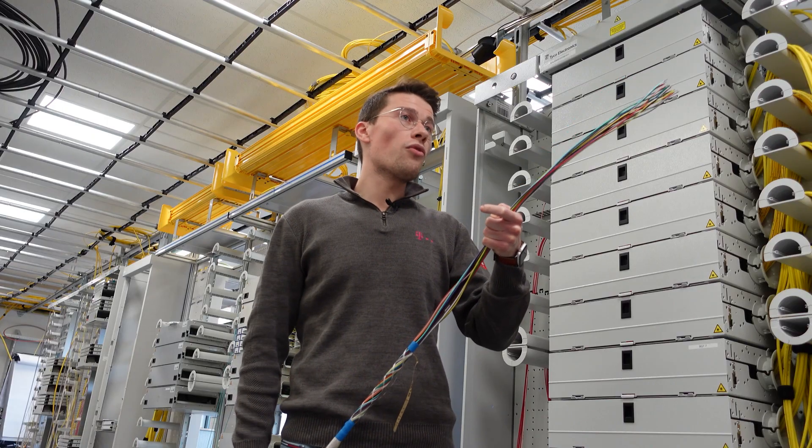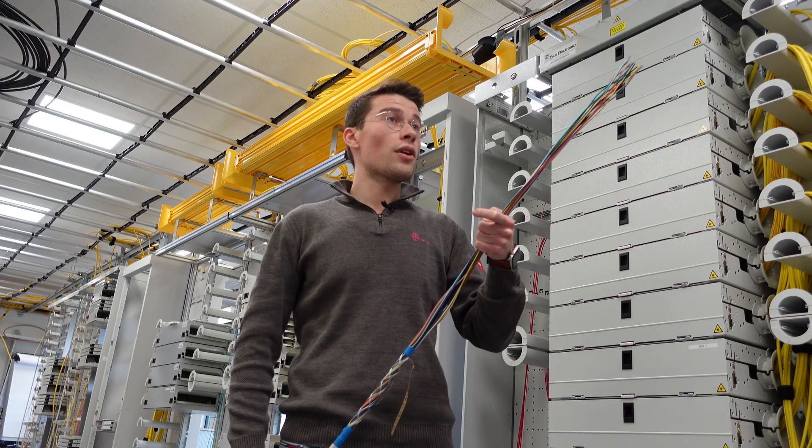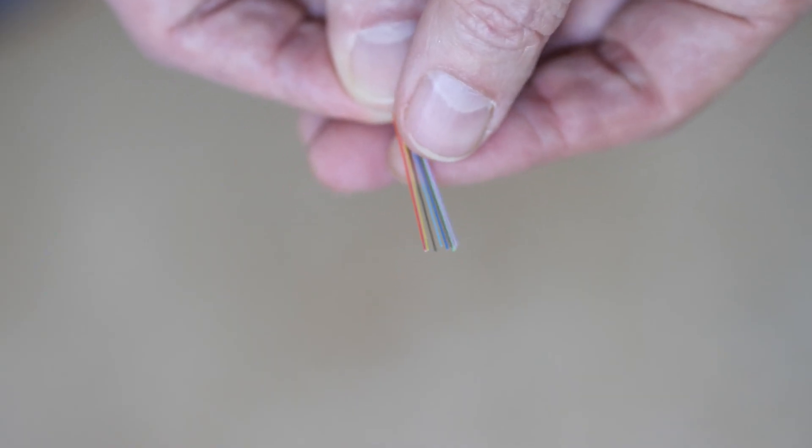So if there's a red color, I'll know if this is my first loose tube or my 13th loose tube. We also find the color coding again inside the loose tube itself. There are 12 fibers in each tube, and these fibers are also marked with their own colors.